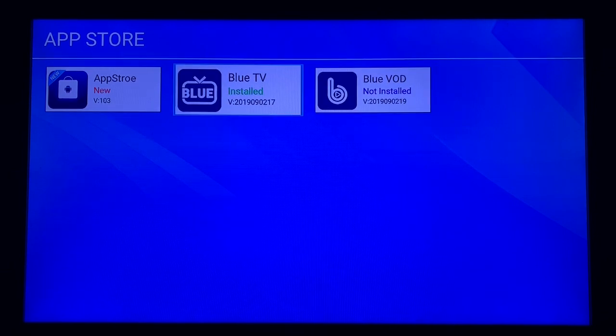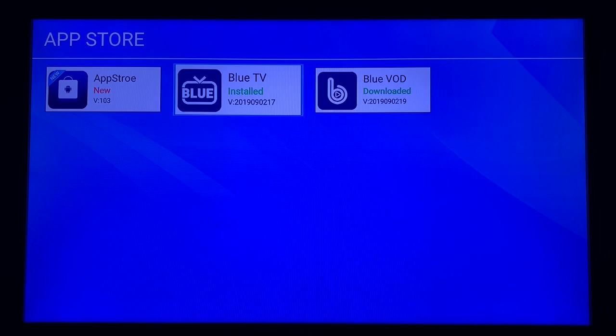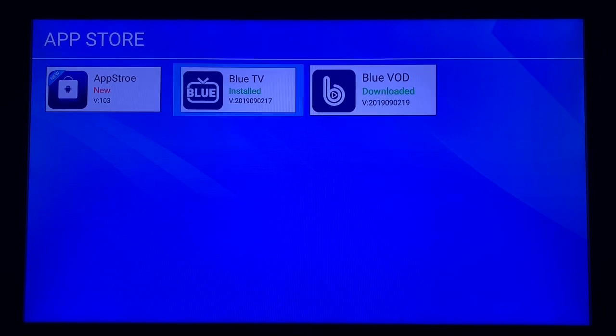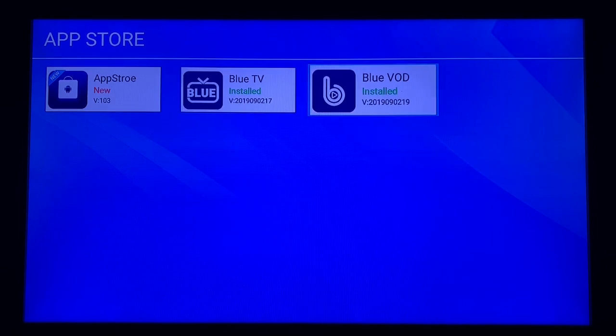Once Blue TV is completely downloaded and installed, go over to Blue VOD and that will begin downloading. It says 'downloaded' but not 'installed' yet, so you will need that to show installed as well. Give it a second — sometimes it will still allow you to move on to the next thing. Both of those have now installed.